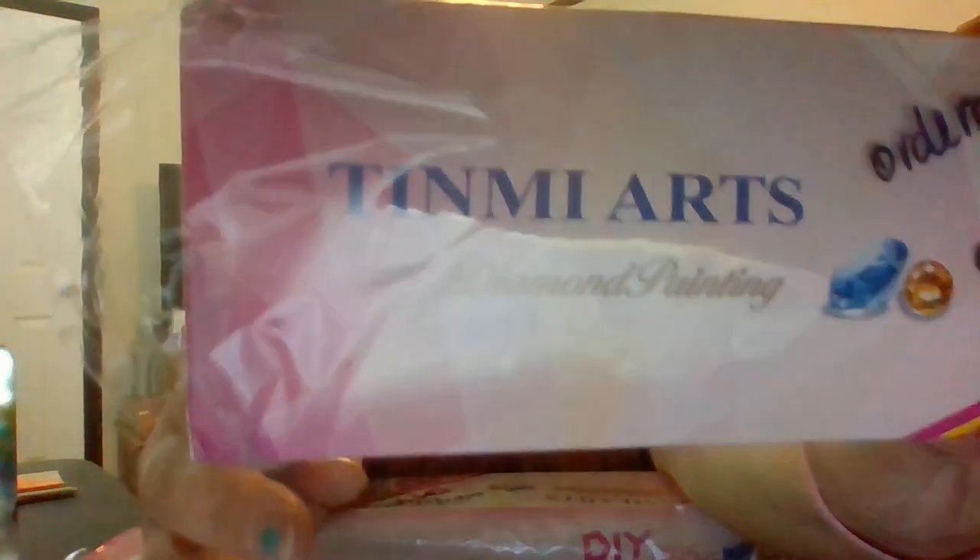Apparently when I ordered these, I was going through an owl theme because all three are owls. I don't know how that happened — maybe it was the only thing I saw on their shop that I liked. I have opened the wrappers on them already because, as I said in a previous video, I took all the kits out of my boxes so I could use the boxes for other things or send them to people who needed them.